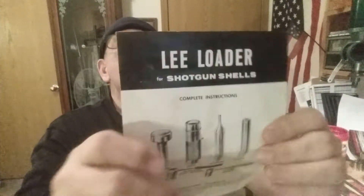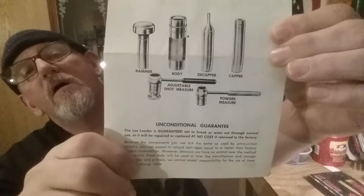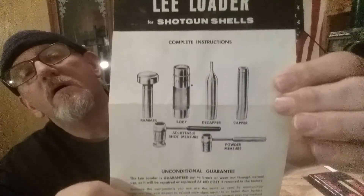I was digging in the closet the other day and dug this out. Now my finesse was showing — the paperwork ain't near as good as Fuzzy's.